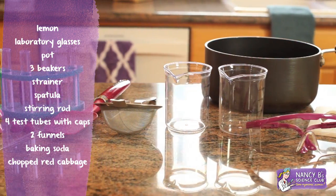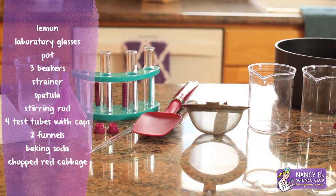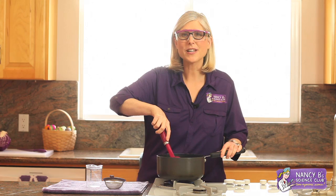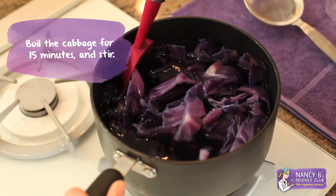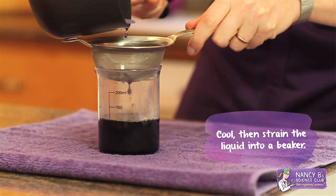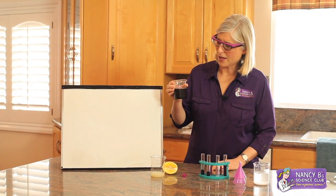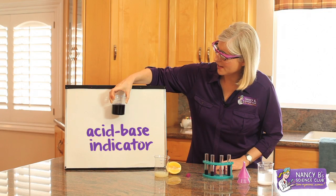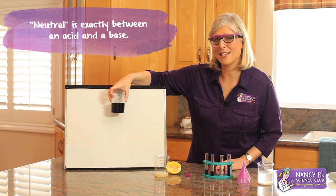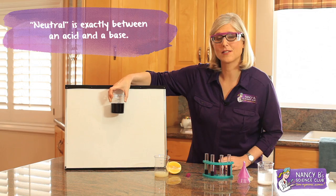Let's start by making the acid-base indicator. Boil the cabbage for 15 minutes and stir. Cool and then strain the liquid into a beaker. This purple cabbage juice is our acid-base indicator. The purple color tells us that it's neutral — exactly in between an acid and a base, just like water.